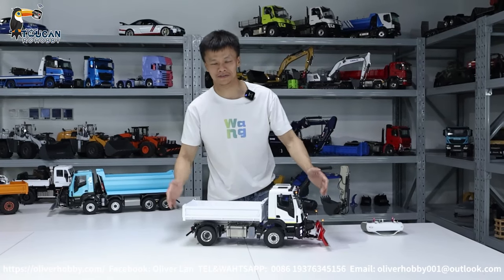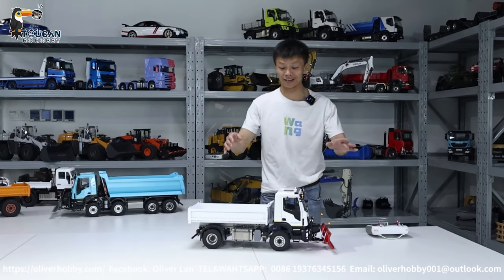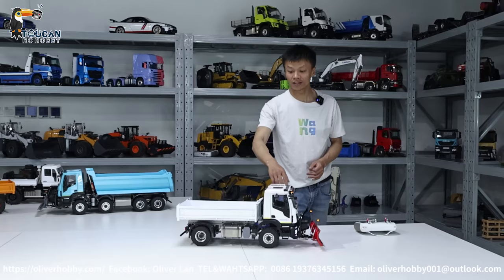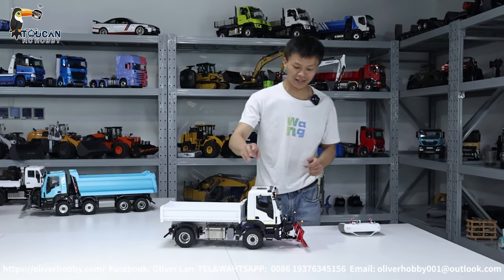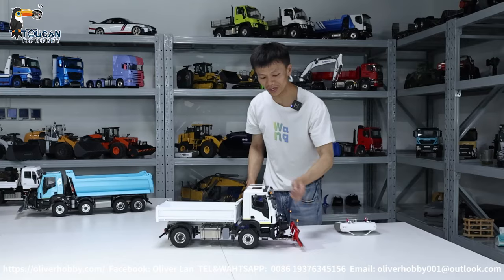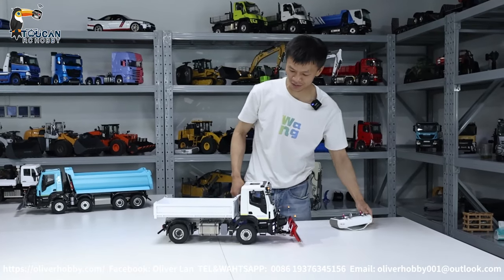Hello, good day all my friends. I'm Oliver from Token Hobby here. That's a dumper truck from AMD — four-wheel drive with differential lock, two-speed, light and sound, a snow blade, and hydraulic control. Let's see how this one works.